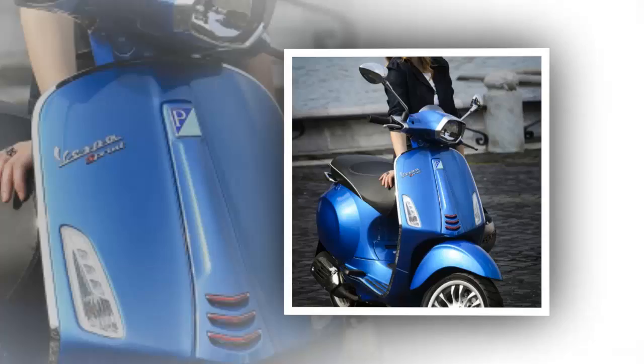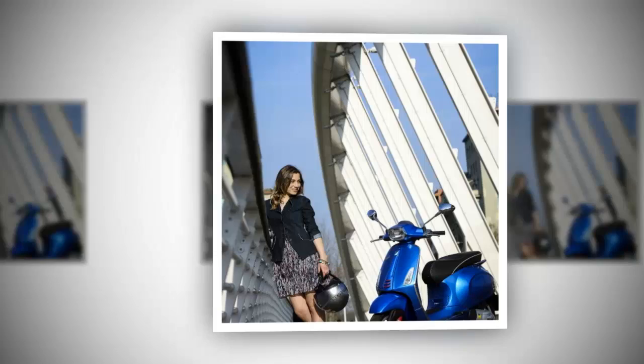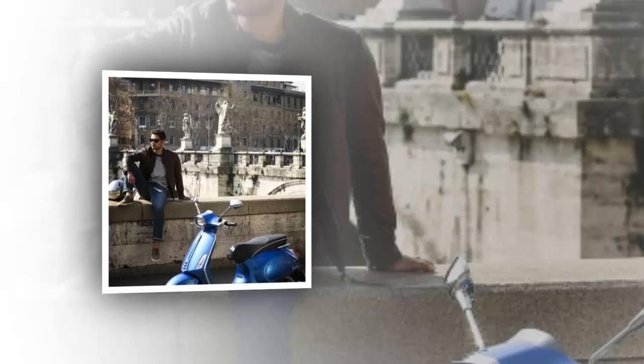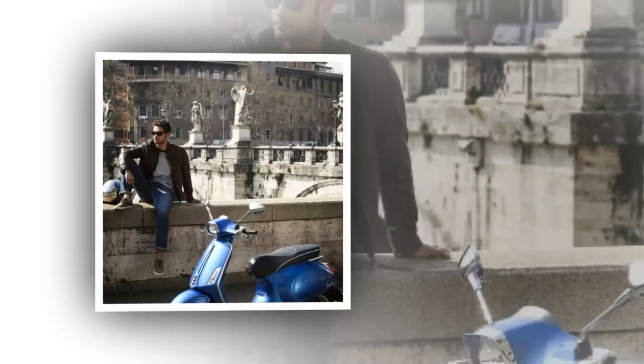The retro style of the Sprint 150 is evident in the rectangular headlight, the more traditional step-through, a tail light cluster right out of the 1960s, and curvy body panels — all melding with the techno updates apparent in the LED running lights, the presence of ABS, and a combination of analog and digital instrumentation.